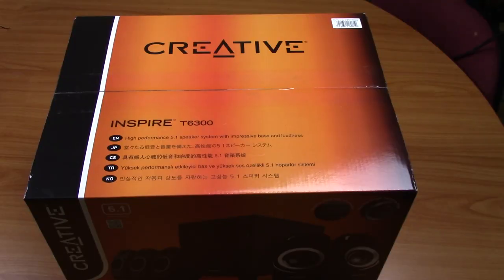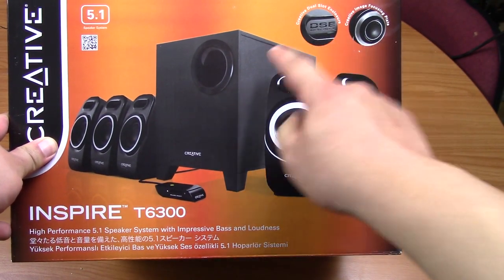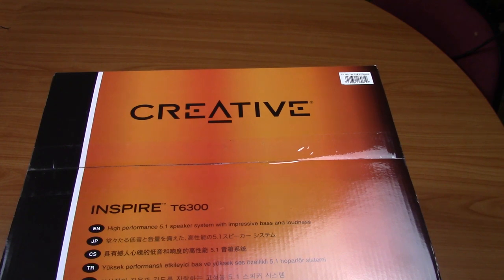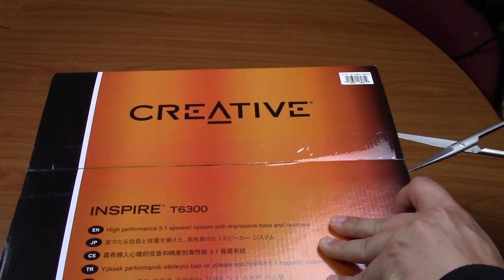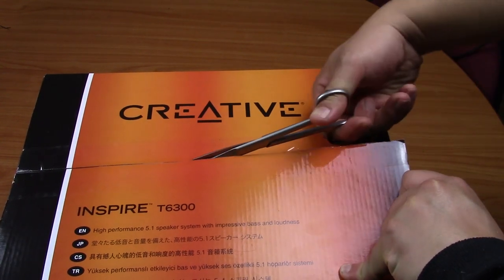Hey guys, I got a new set of speakers mainly because my old speakers are starting to sound a bit funny. One of the speakers stopped producing sound sometimes, so sometimes I play a game and I can only hear the right hand side. These are brand new so we're going to test them out. The cool thing is it's a 5.1 speaker system, so it's got five speakers and one subwoofer. Let's have a look at what it looks like and test it out. I've only got a shotgun mic so anyway, let's just test it all out.